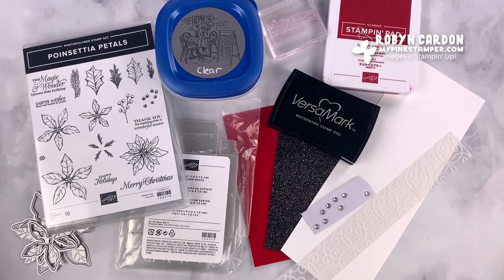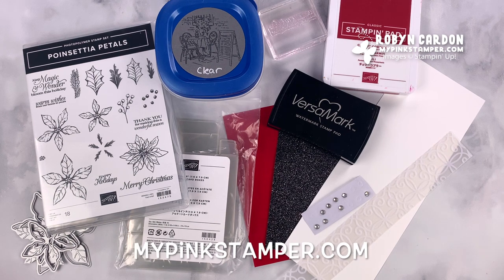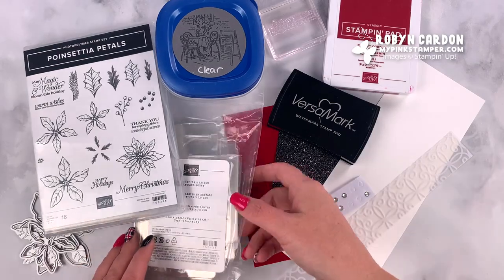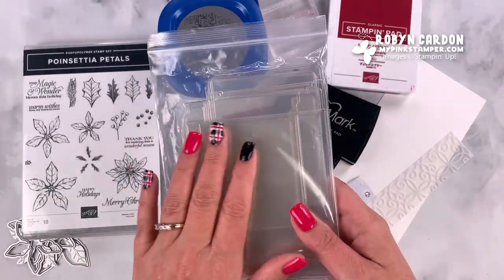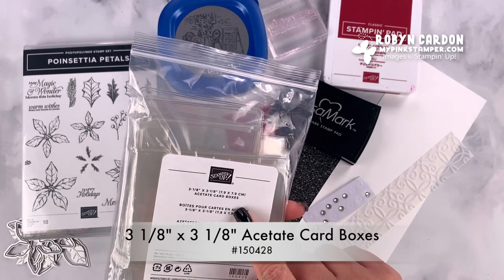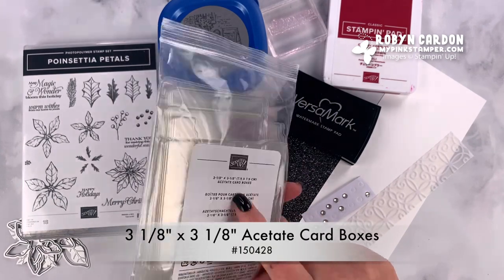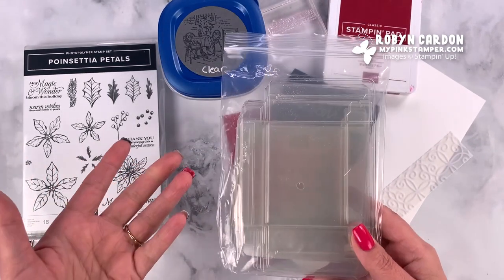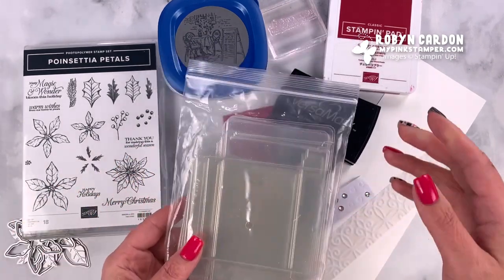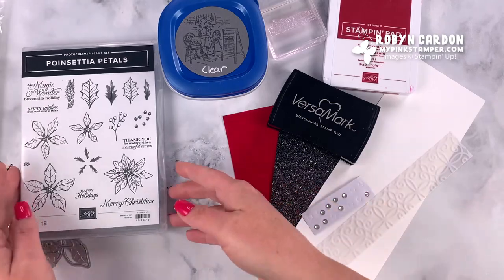Hello everyone, this is Robin, welcome to mypinkstamper.com. I'm so happy that you're here with me today. I'm going to be sharing a non-card project — I'm going to show you how to make a cute little belly band for our acetate card boxes, three and an eighth by three and an eighth, and then I'm going to show you some little note cards that I've made to add in these.